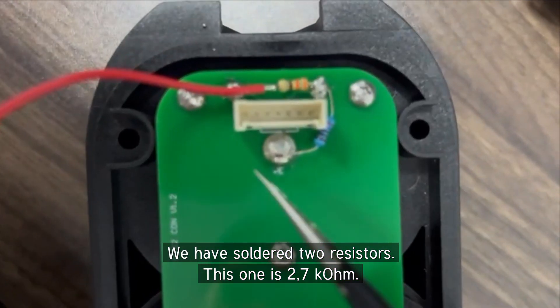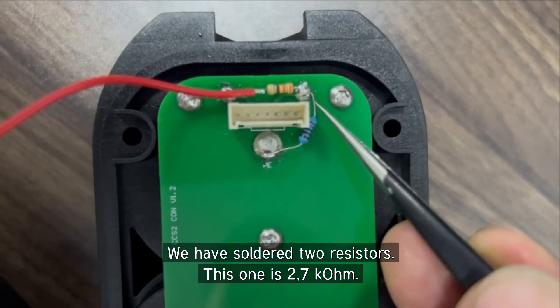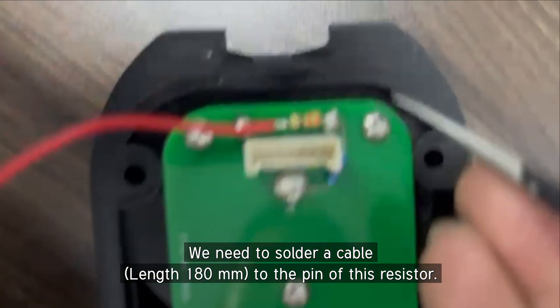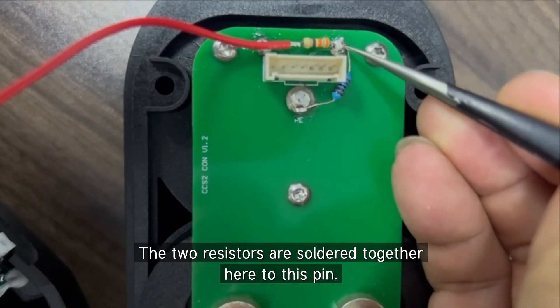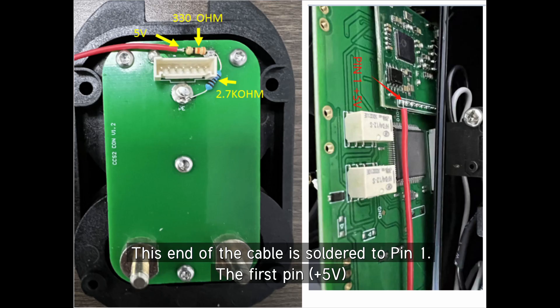You can see we soldered two resistors. This one is 2.7k ohm. This one is 303 ohm. So also we need to solder the cable to this pin. Here, together with the two resistors under this pin — the cable is soldered to pin one.